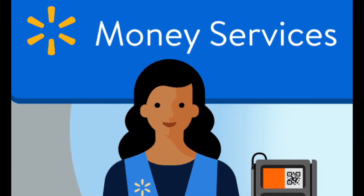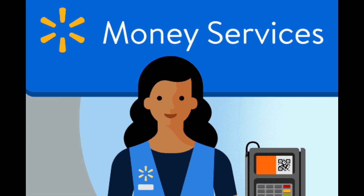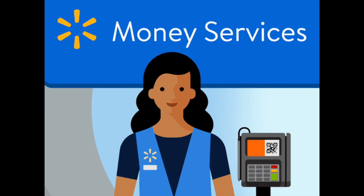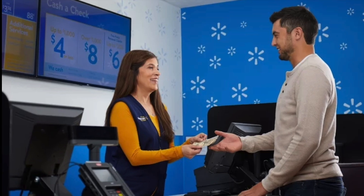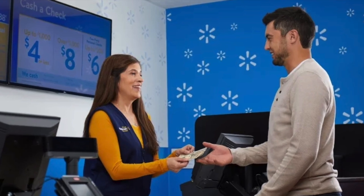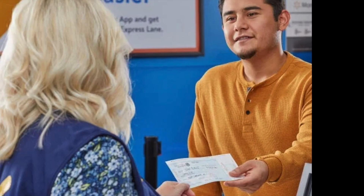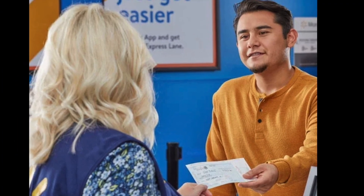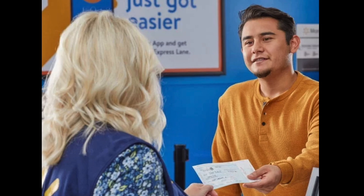How to cash a Bank of America check at Walmart — it's really easy and needs only a few extra steps. All you need to do is present your endorsed check at Walmart to the cashier at the money service center or customer service desk, along with identification, and pay the required fee.